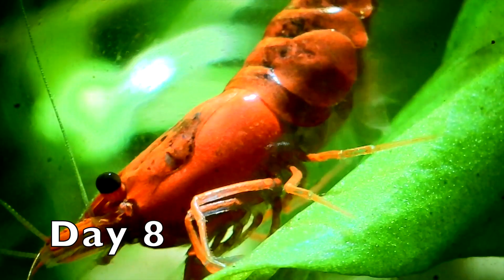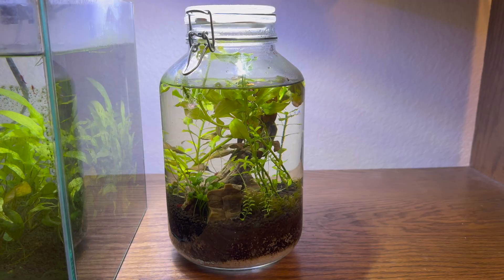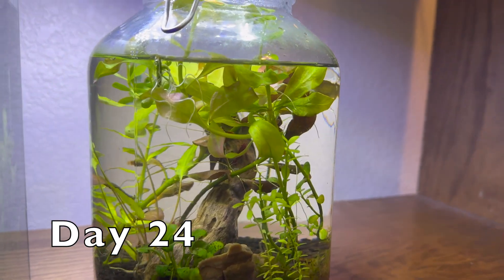After day eight, I went out of town for a while and left the jar for almost two weeks. I set the light on a six-hour timer and everything seems to be working out great.